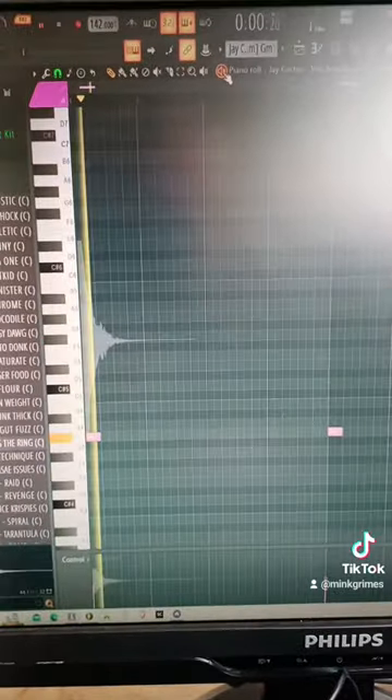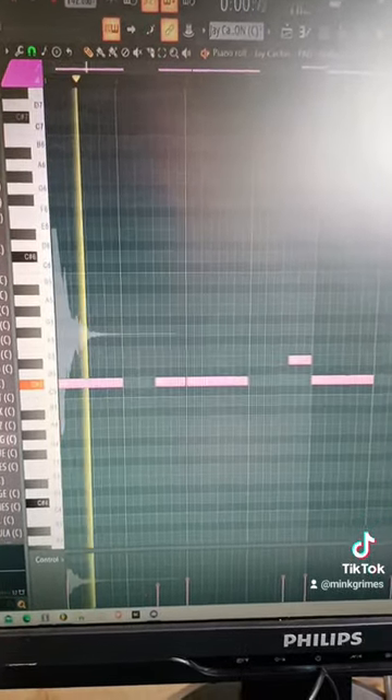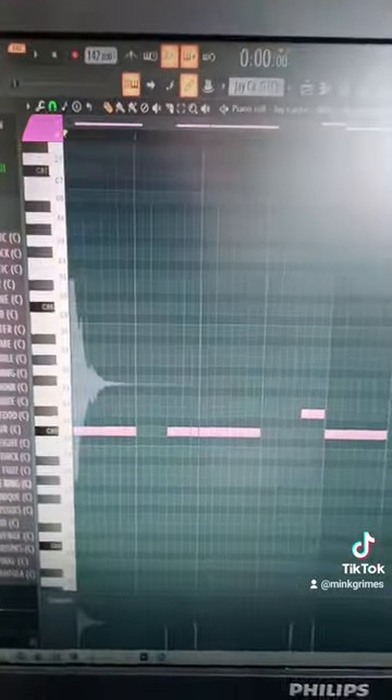Added a vocal. Followed my bass line with a pad. Added a bass.